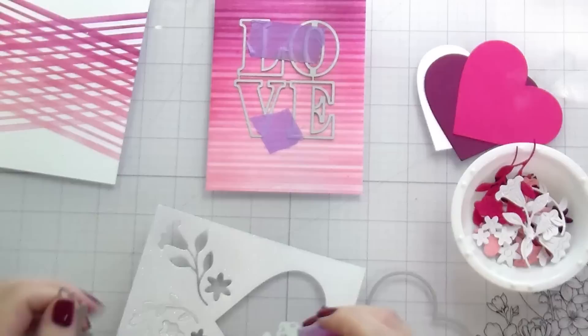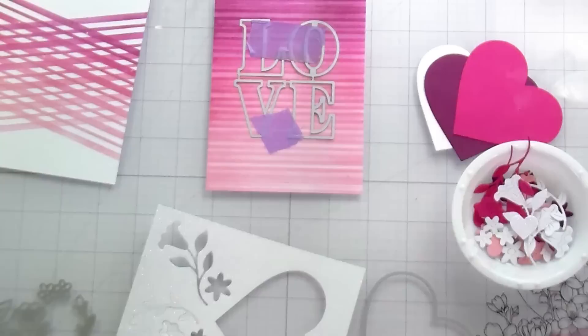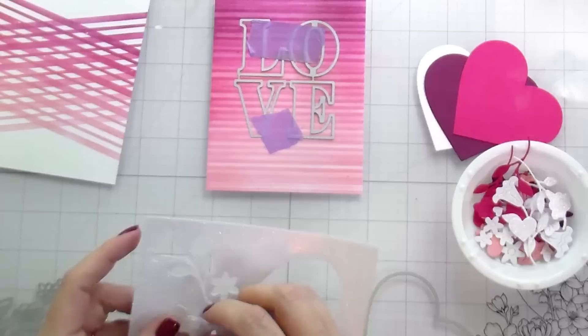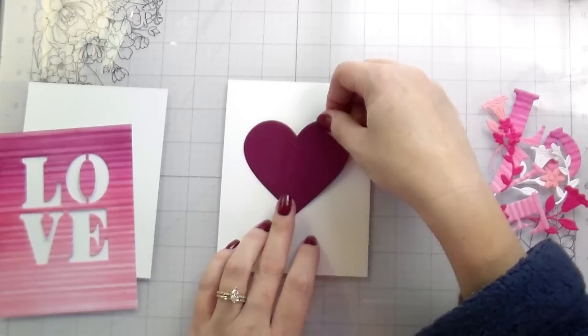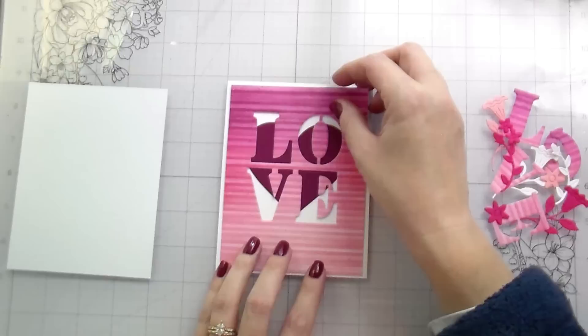I cut every flower and every heart out of every color because I like having options when I'm building these types of cards. I figured it would just be better to die cut it and have it in my cup than to want it and have to go back and do the die cutting. I actually ended up with a fourth card because I realized I could use the love letters out of the Love and Florals die to create a fourth card — isn't that cute?